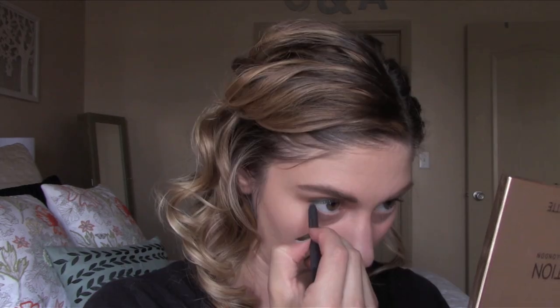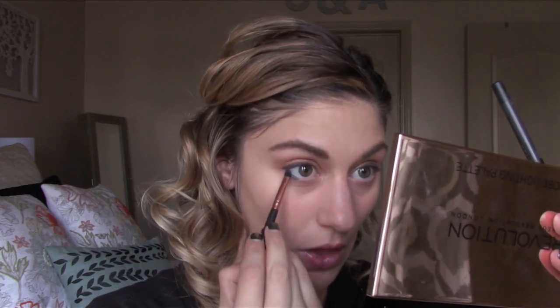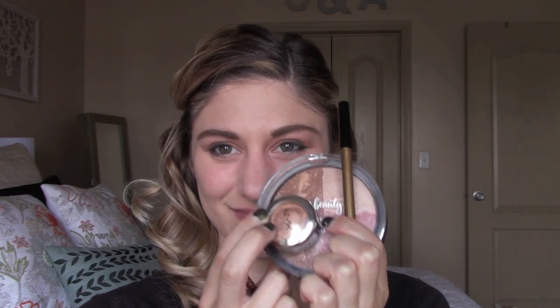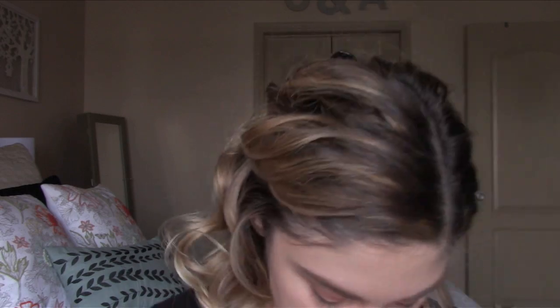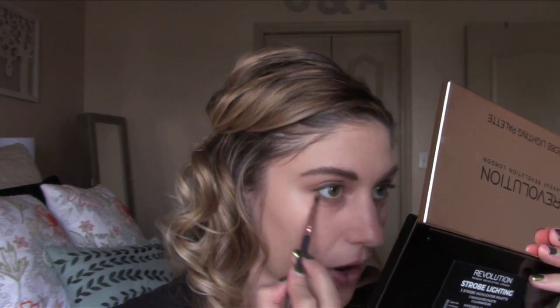I also did this on the lower lash line but I only went halfway, and then I used an NYX gold eyeliner on the rest of my lower lash line. Then I used the NYX molten gold eyeshadow mixed with the Ulta bronzer on a pencil brush and ran that underneath my lower lash line, and then just gave my lashes a curl.